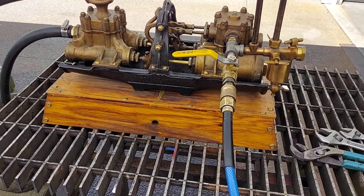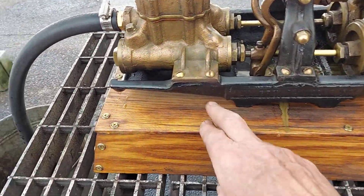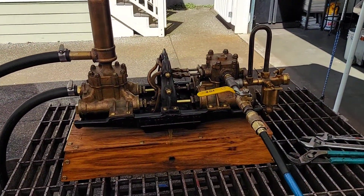It's about 20 inches long. Somebody built a really nice wood box for it, which I guess I'd remove if I was going to mount it to a boiler.